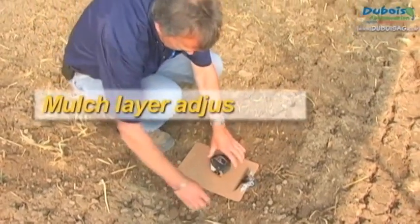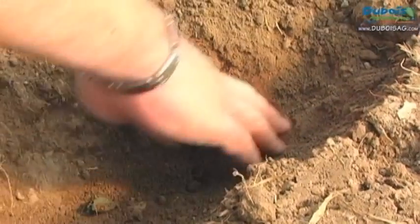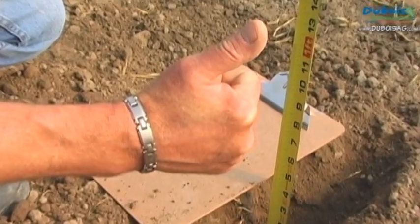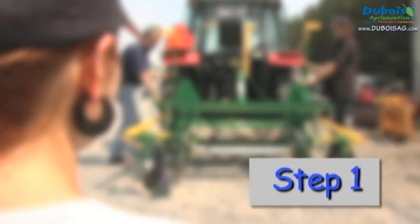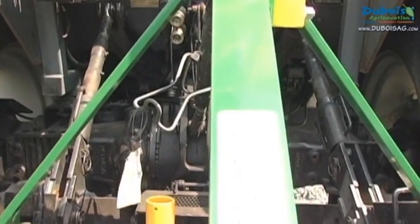Remember that good soil preparation is essential to successfully lay the mulch. The soil needs to be worked to a depth of 4 inches or 10 cm. Before starting, the layer is centered and leveled both from left to right as well as from front to back.